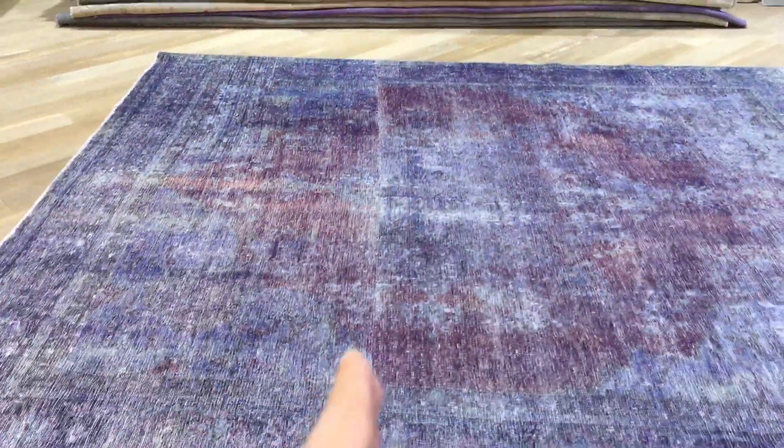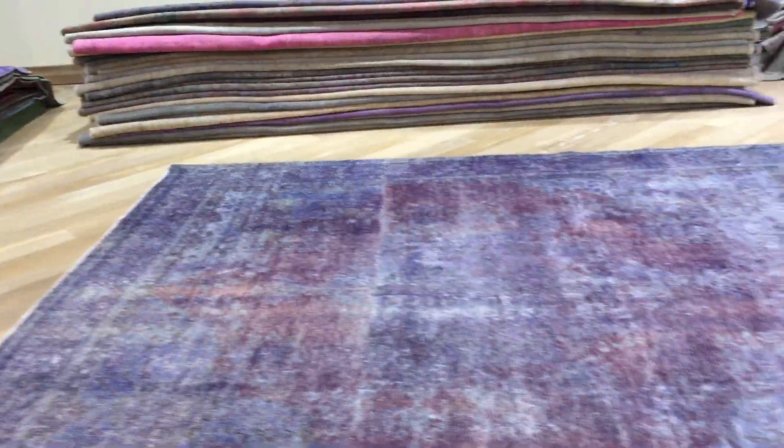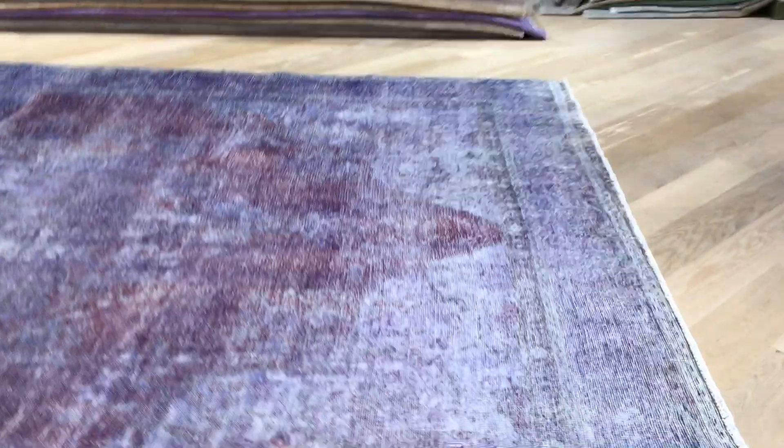If you look at the design, you can see the medallion, and in the bottom part the medallion stops and there's a line. But it's a lot of work to save this carpet because it's really a beautiful carpet, and now it's in a very special size.